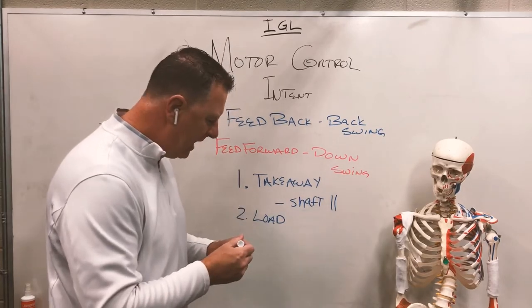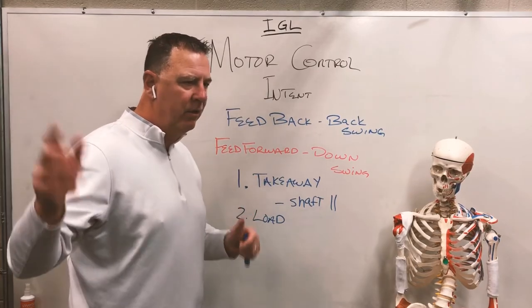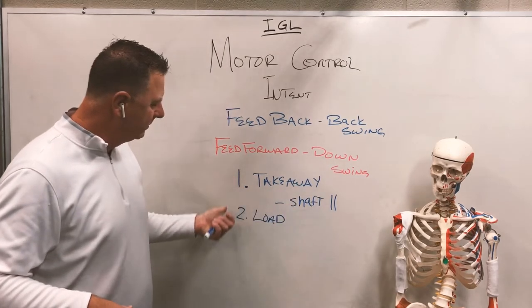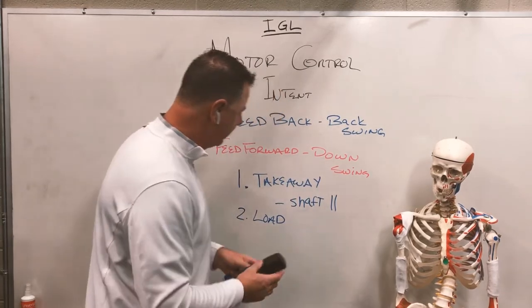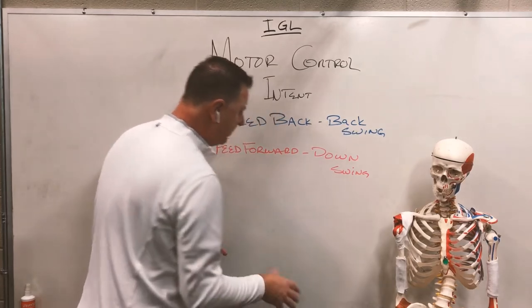On the way down, we really don't have time to think about it in pieces. So the backswing we can go one, two — downswing is three, it's just go. How do we develop this 'go' out of this one-two-three motion?